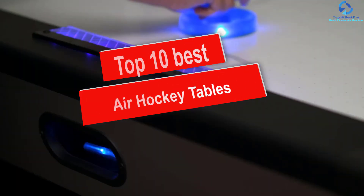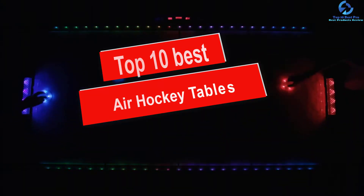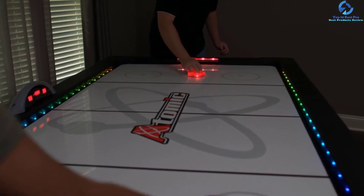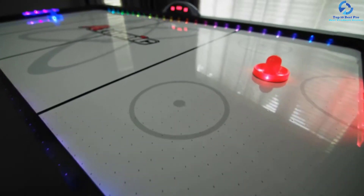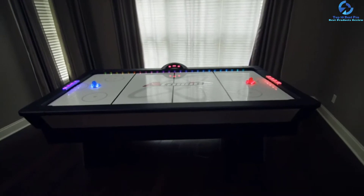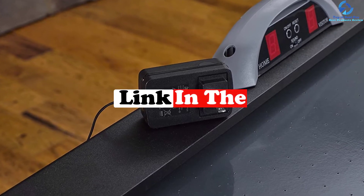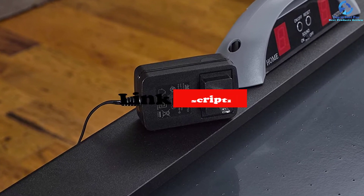Hey guys, in this video we're going to be checking out the top 10 best air hockey tables. I made this list based on my personal opinion and hours of research, and I've listed them based on quality, durability, price, and more. I've included options for every type of consumer, so if you're looking for an entry level option or the best product money can buy, we have the product for you. If you want more information and updated pricing on the products mentioned, be sure to check the links in the description down below. Okay, let's get started with the video.